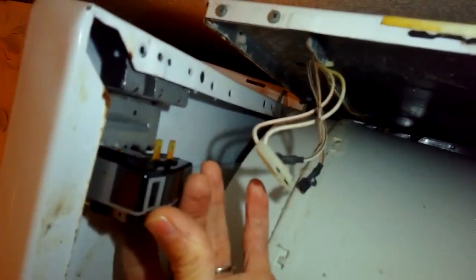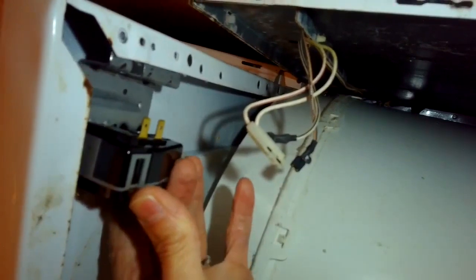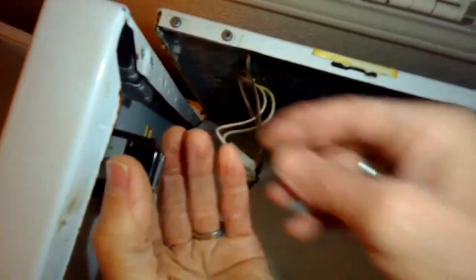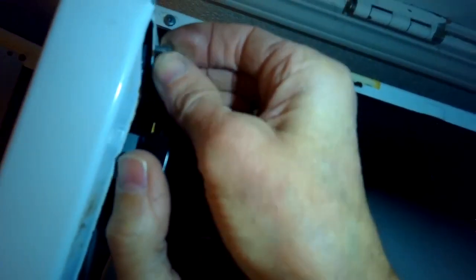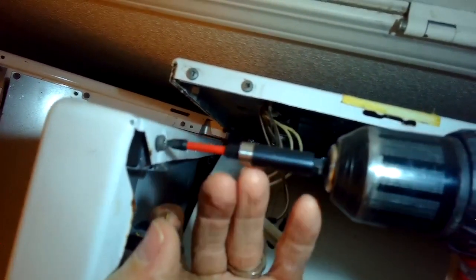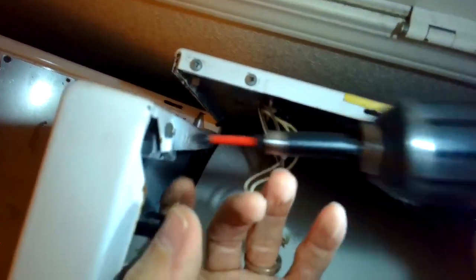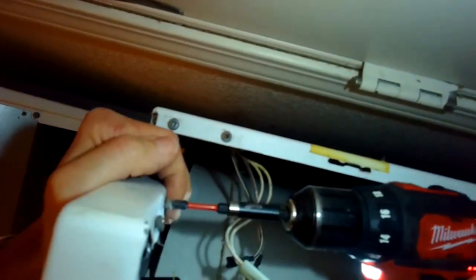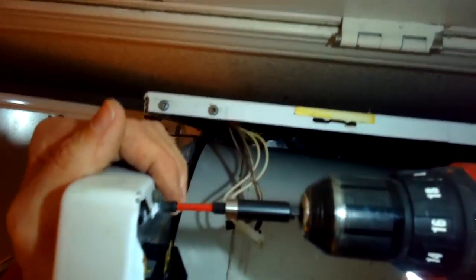Putting it into position — the first hole closest to us is the one you want to use to put the screw in to hold on the lid switch. Just hand start it to hold it in place. Since you've already cut the thread it goes in a little bit easier. Use your Phillips head screwdriver to drive it in. Then look up in there and you'll see where the second one goes — it's the fourth hole away from you. Drive that in and get those tight.